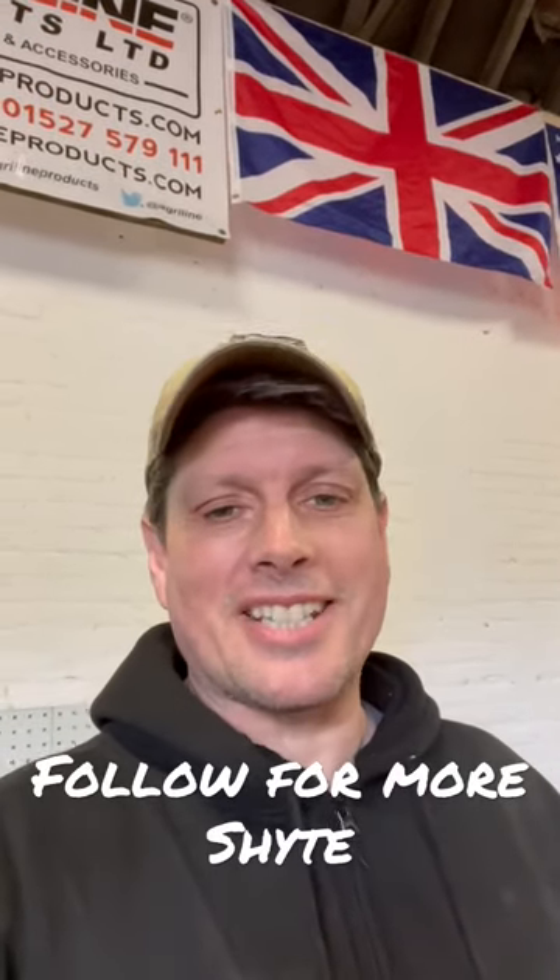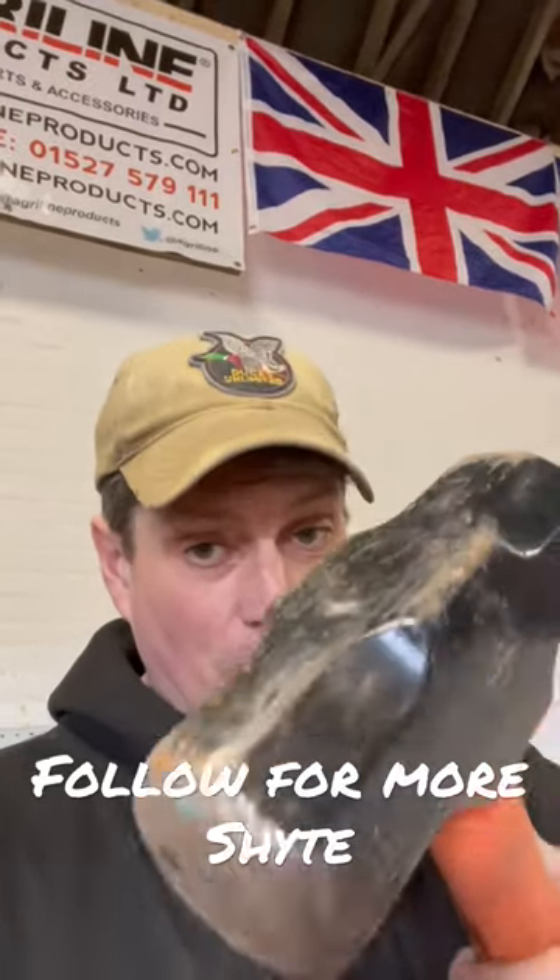Job sorted! There we go. And don't forget to follow me for more tips and handy hints — I'll see you on the next one.